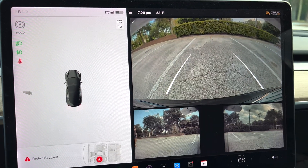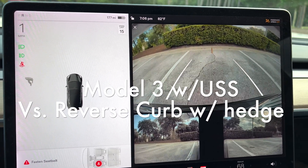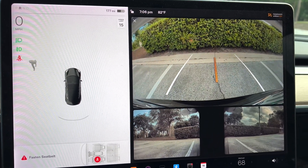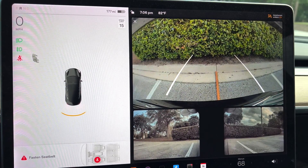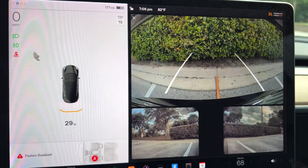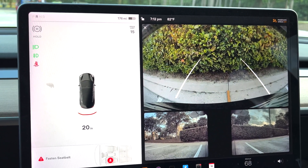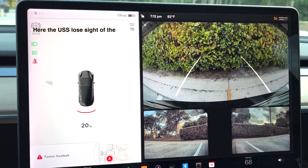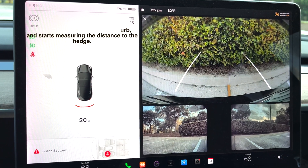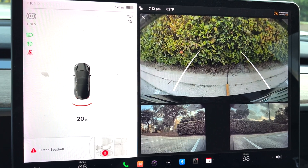We're now backing up, testing backing towards the curb with the hedge — here's our first run. It's starting to pick it up but no measurement yet — there we go, we got a measurement. We confirmed that closing in on this curb with a hedge, the ultrasonic sensors are measuring the hedge and it's fairly accurate. It'll be interesting to see if Vision gives a true measurement to the curb versus the hedge.